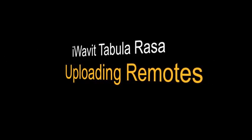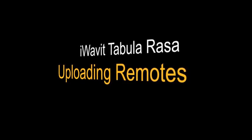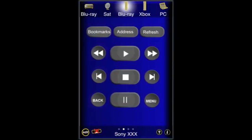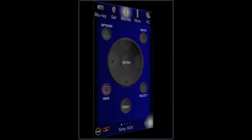Once you've created a fantastic remote inside of Tabula Rasa, you're going to want to share it with other people and to upload it. So we start off with our remote control. It's important that it's a nice remote before we upload it. One of the important things is the information — let's tap on the info button and read about the remote.